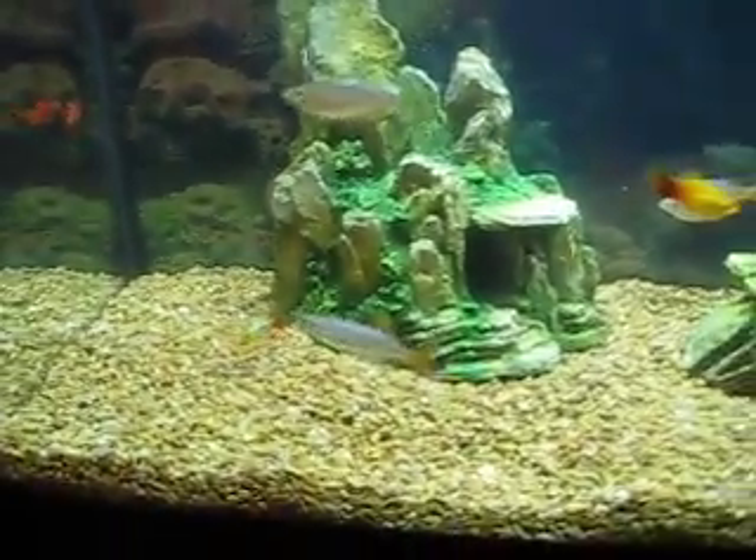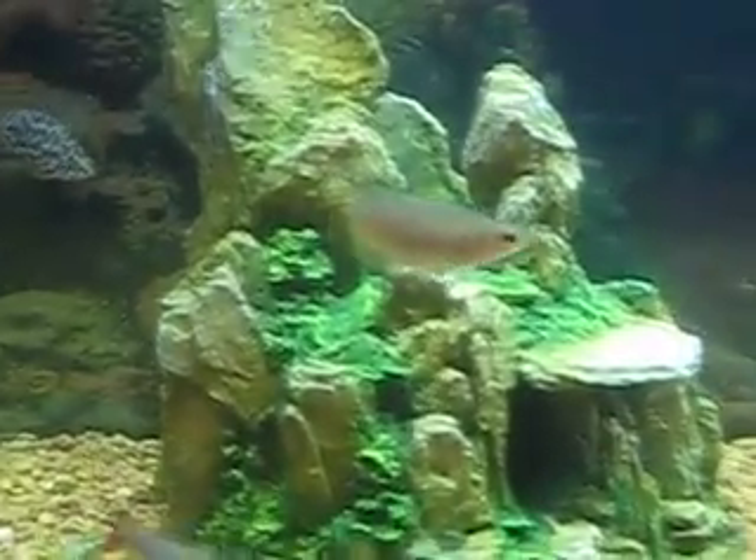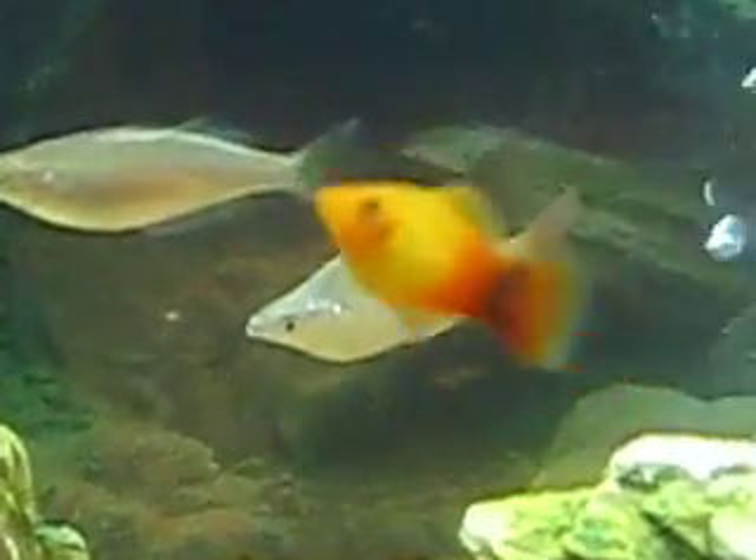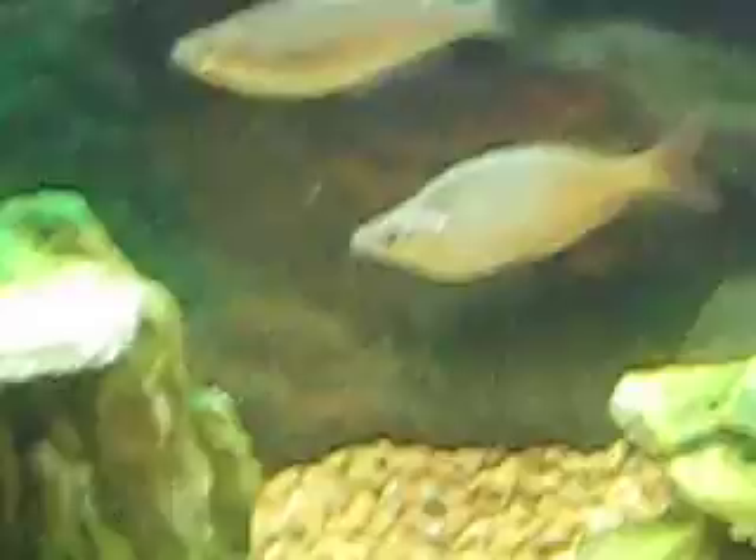Then we've got three Australian rainbow fish — one there, and a big one, our biggest rainbow fish back there, and also one right there.